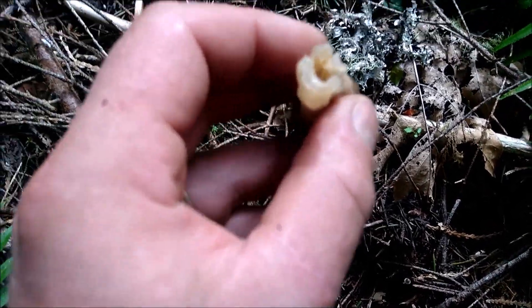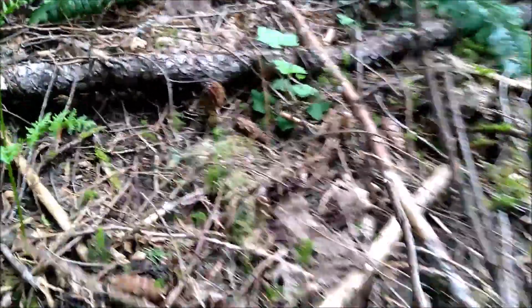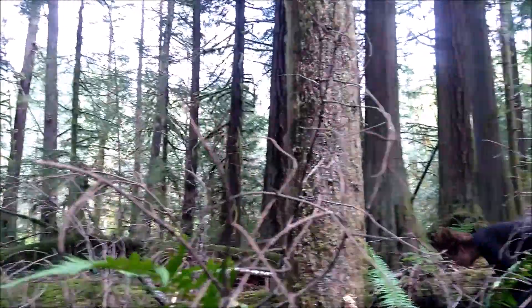Definitely true morels, Morchella. This one's a little gone, but man, that's exciting. They're just coming up in this forest here, and I don't know why.